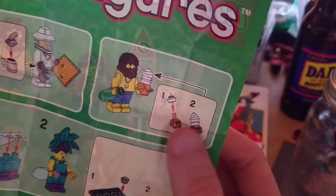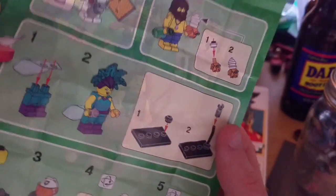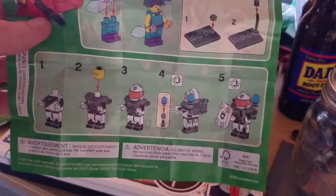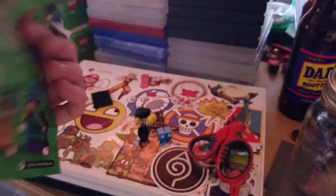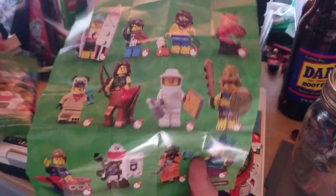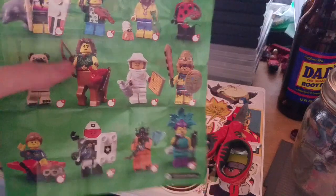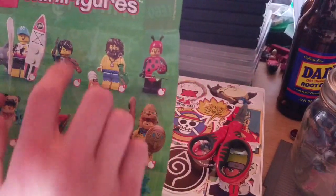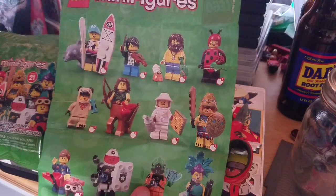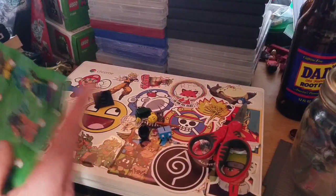We also get one of those collector guides. It looks like there's a caveman and a nice-looking LEGO crab, a singer, and what I thought was a flamingo but I guess it's more like that masked show — I forget what it's called. We also get the space figure, which is honestly one of my favorites. The ones not shown on the bag were the alien guy, a centaur, and maybe this guy — I'm not sure.